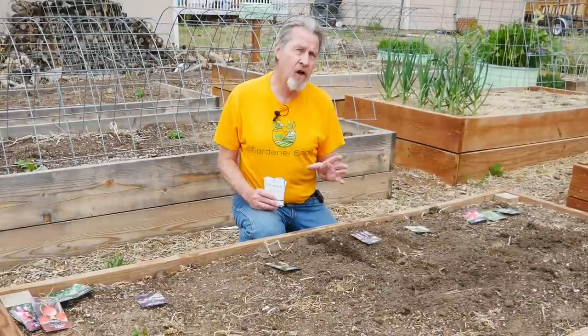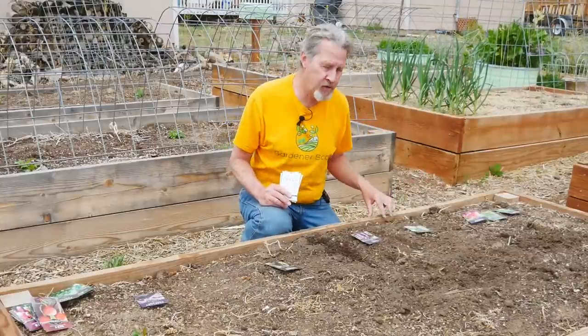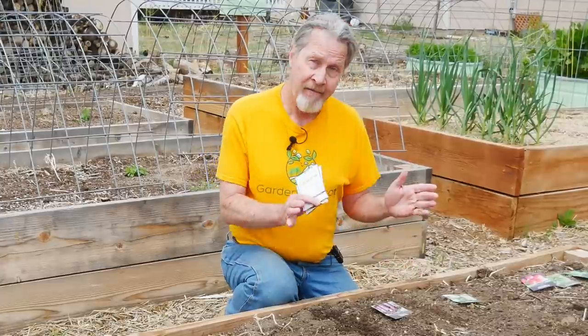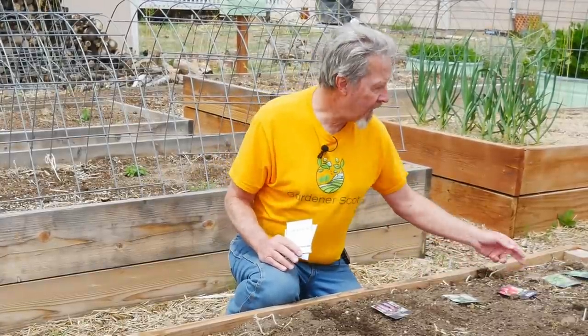Just because I'm using rows doesn't mean I'm doing a single row of beets and a single row of turnips. I'll probably have three rows of beets, two rows of turnips, maybe three rows of radish,